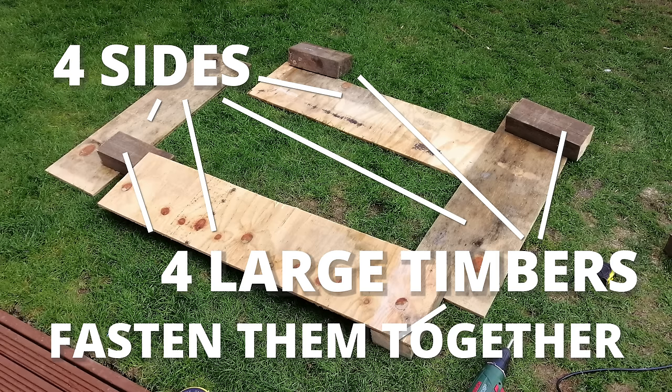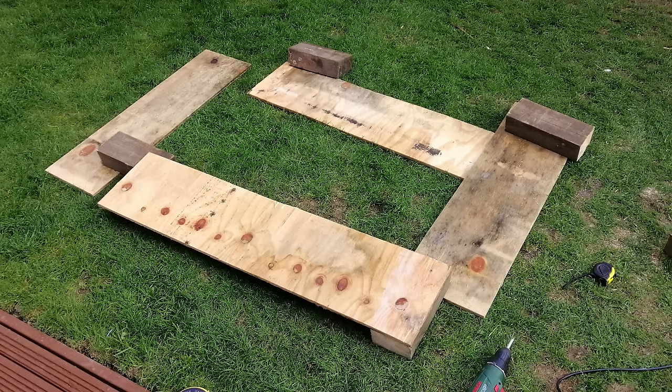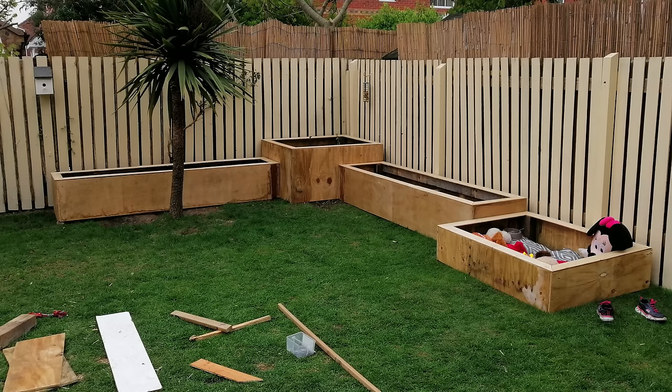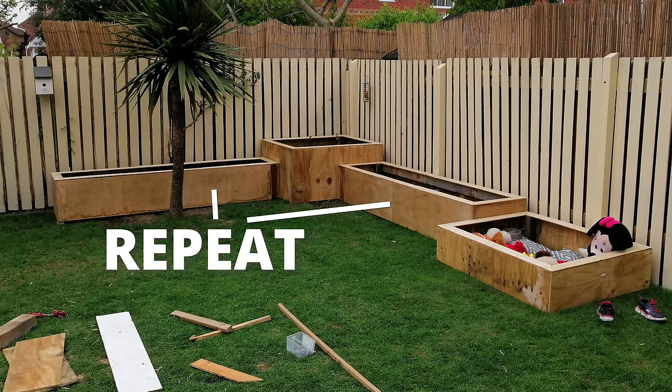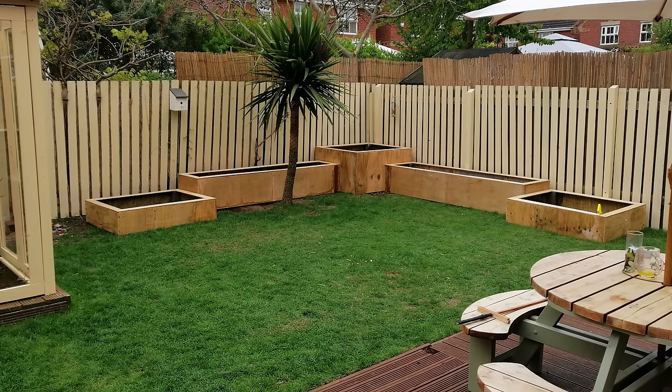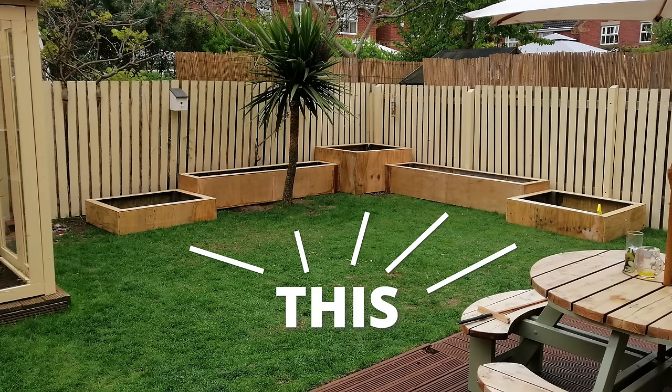Same process as before: four sides, four large timbers, fasten them together and put the edging on. I won't show pictures and diagrams of exactly how I did this because you've already seen it twice. Once you've done this you should have something that looks a little like this — three planters stepping down, just minus the dog, the child, the teddies and the blankets. Repeat the process for another long planter and then the end planter, and you'll have something that looks like this.